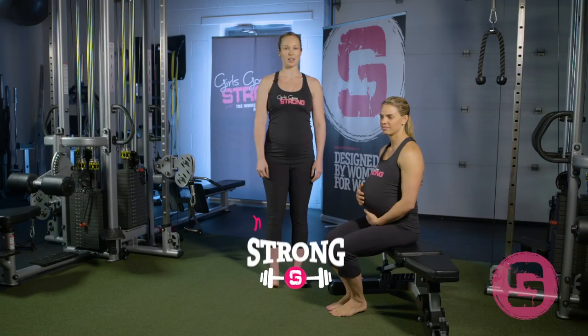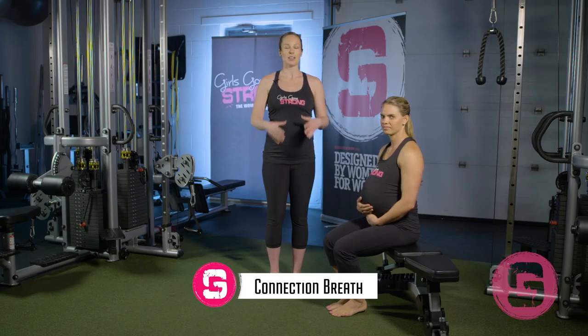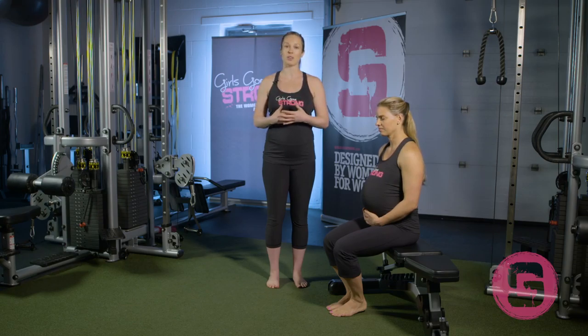The connection breath is a great exercise for integrating the deep core and the pelvic floor. This is a breathing exercise that we can take with us all throughout pregnancy, and we're going to practice postpartum as well, to heal the diastasis recti and get the pelvic floor and the core functioning together as a unit again.